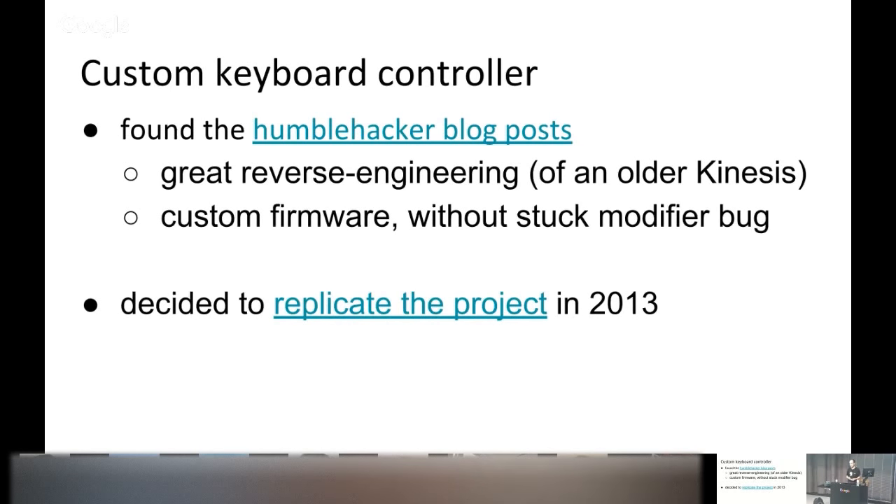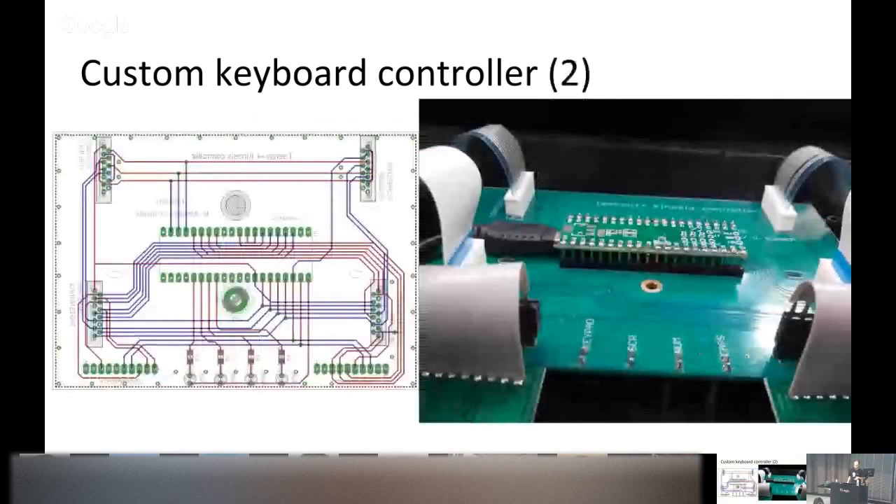I found a series of blog posts from someone called HumbleHacker — a great reverse engineering of an older Kinesis Advantage keyboard. They had pictures explaining the matrix positions, how the keyboard worked, how they implemented their own controller, and a custom firmware that presumably wouldn't have the stuck modifier bug. I decided to replicate the project in 2013, porting it forward to my particular keyboard revision.